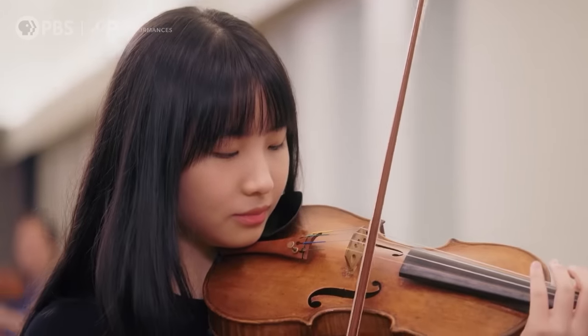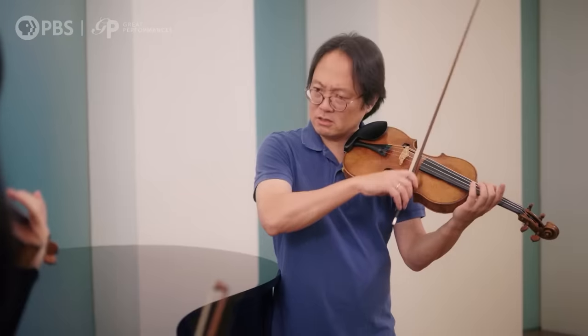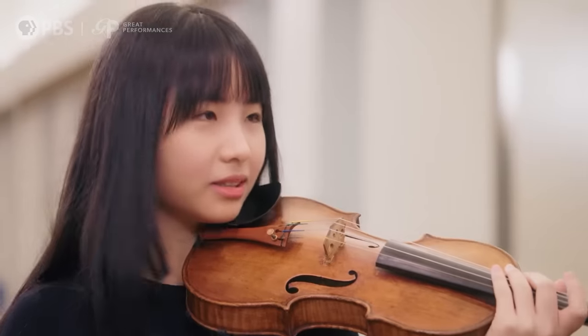So what do you do in a practice session? I start off with the open string, and then after that the double string. That's a good idea — because it's hard. Yeah, it is. And then after that, the finger exercise.